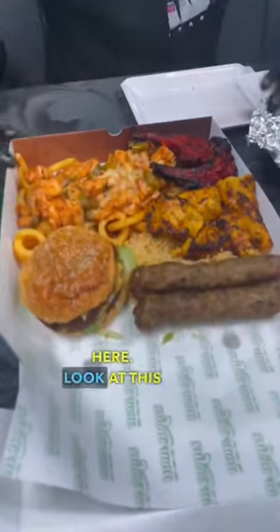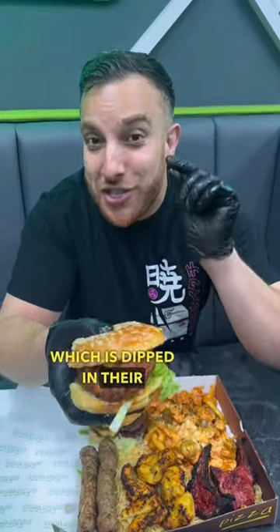We can just come down here — look at this one. Or you can choose a chicken burger which is dipped in the chilli oil, which is lovely.